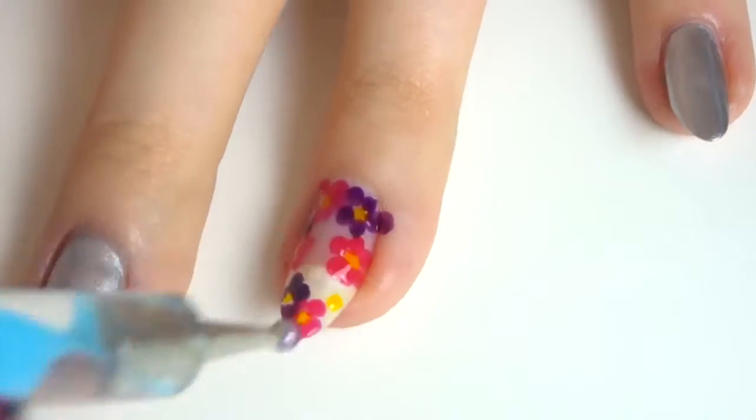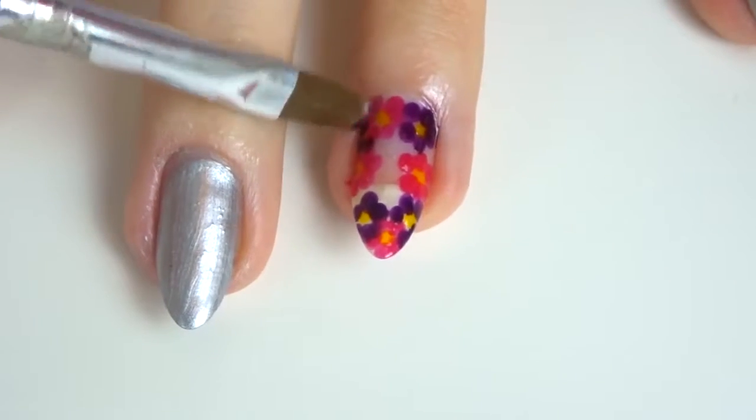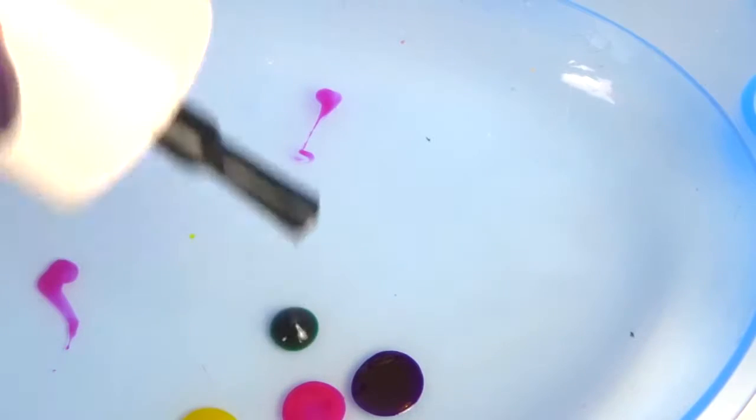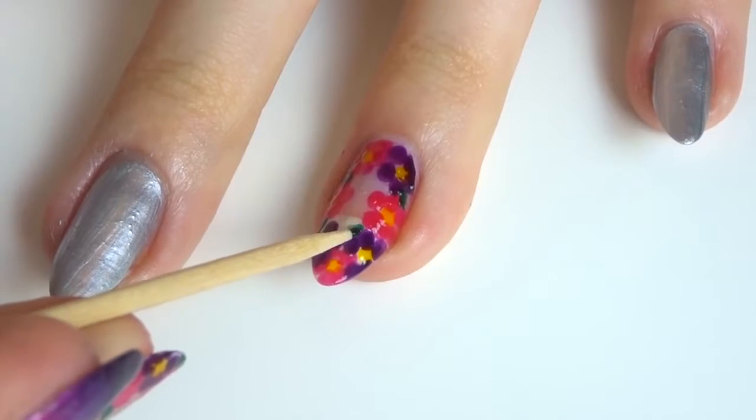As you can see I did get a bit messy so I'm just going to clean up again — everything is fine. Then take the green and the toothpick and draw some tiny little lines or triangles to make some little leaves coming from the flowers.